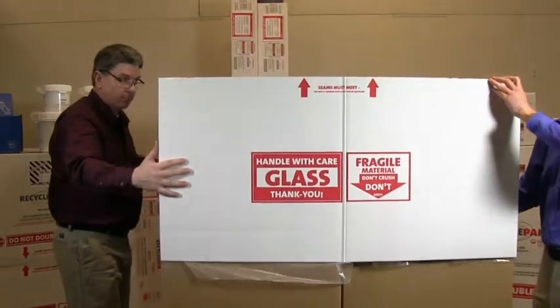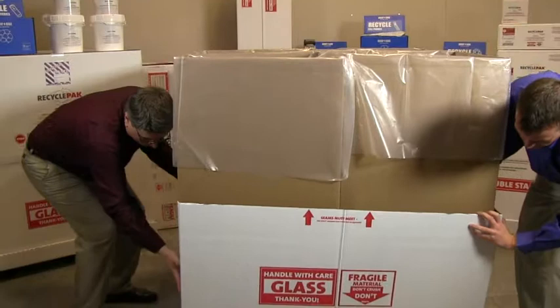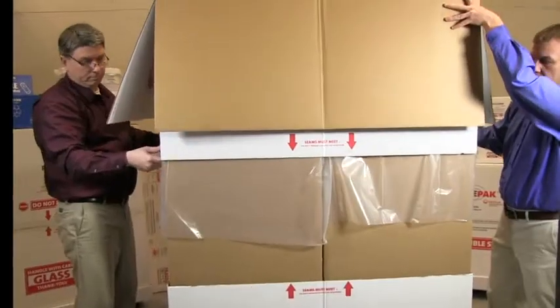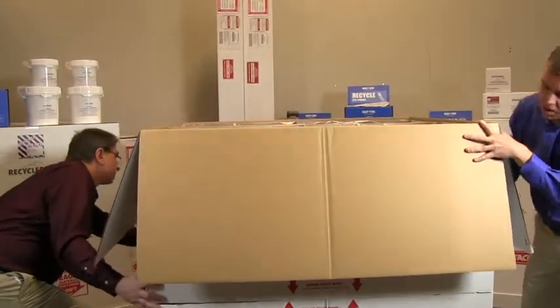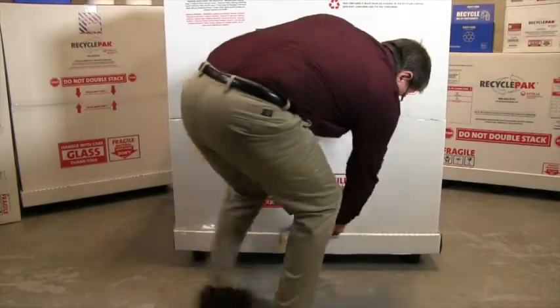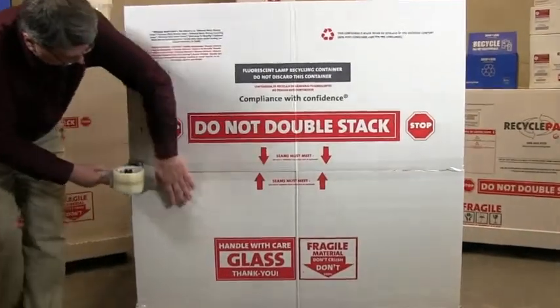With the help of another individual, slide the bottom outer wrap over the lined corrugated tubes and push down to secure between the corrugated tubes and the pallet base. Slide the top outer wrap over the lined corrugated tubes and push down to meet the bottom outer wrap. Tape around the bottom outer wrap to secure it to the pallet base, and also tape around the seam where the bottom outer wrap meets the top outer wrap.